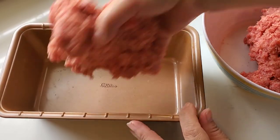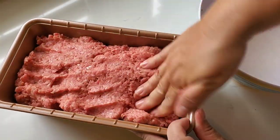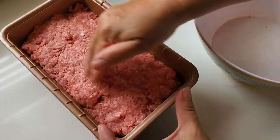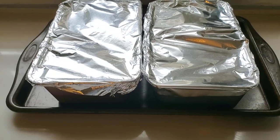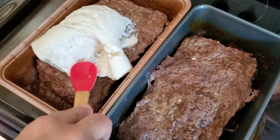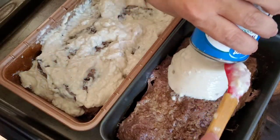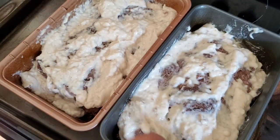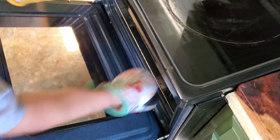After I got that meat mixture all mixed up with my hands, I added it to a loaf pan. I'm actually doing two meatloaves on this night, so off camera I prepared two pans, covered them with foil, popped them in the oven for about an hour, then drained off some of the grease and added a can of cream of mushroom soup to the top of both loaf pans and put them back in the oven. I love meatloaf with ketchup or barbecue sauce on top, but this is the only way my family will eat it.